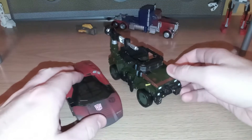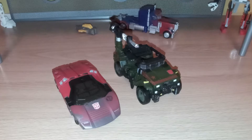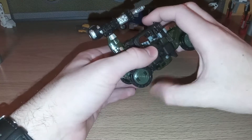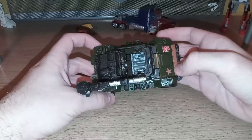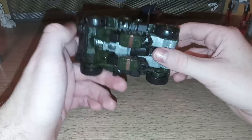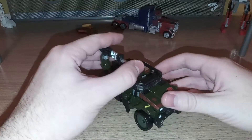For comparison, here he is with the basic Deluxe — this is the Netflix Sideswipe — and they look cool. Now he does, unfortunately, have pegged-on wheels. They do actually work fairly well at least, so that's good. There's his head underneath. I think that pretty much covers this jeep mode.